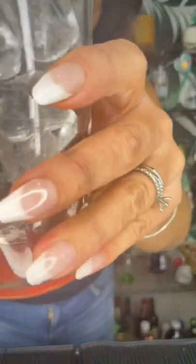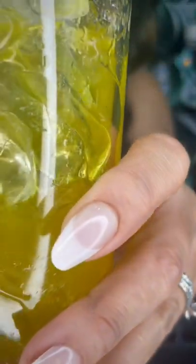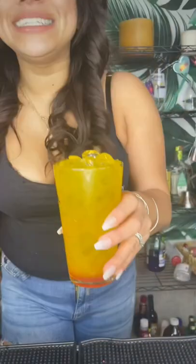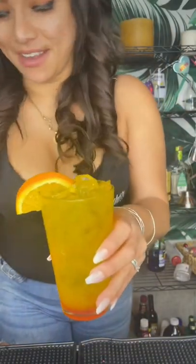Go ahead and add fresh out of your shaker. We're going to give this a nice good strain. This is going to get an orange wedge for garnish and a lemon. And that's it — a roaring tiger mocktail. Fun, right?